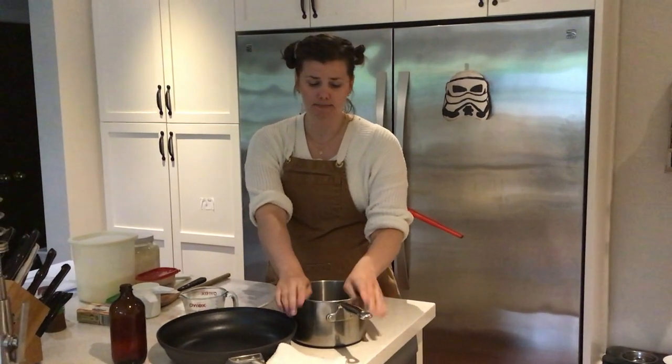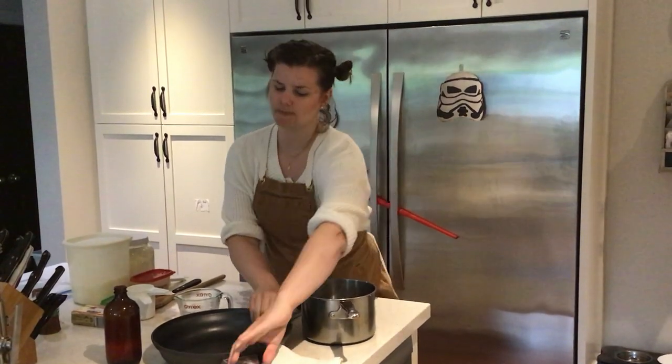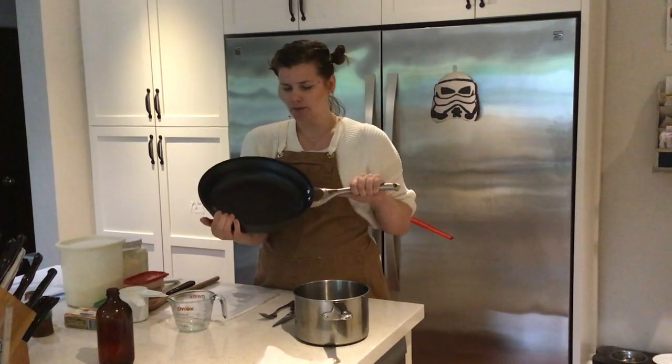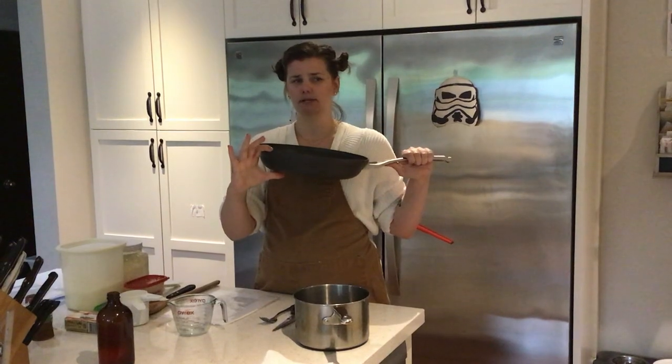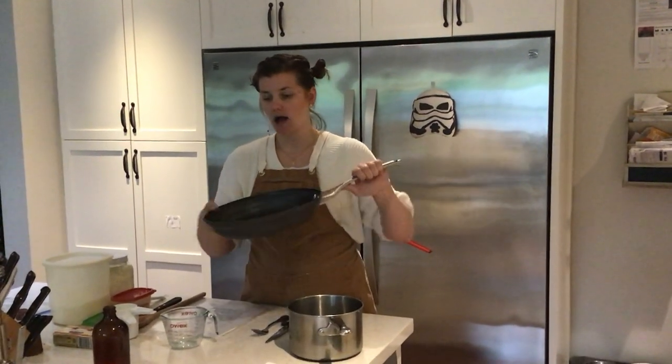For equipment, I'm going to use a medium-sized saucepot for mixing my dough, and then a deep frying pan — this one is about 12 inches. I'd recommend one a little bit bigger, but it has to be deep. Please make sure your frying pan isn't too shallow because you need to put enough oil in for it to fry. We'll be using 375 milliliters of oil, and you'll want a container to pour the oil into afterwards to get rid of it.